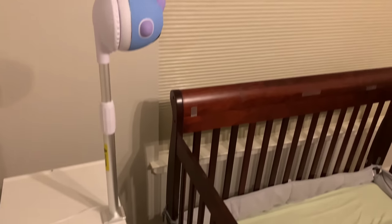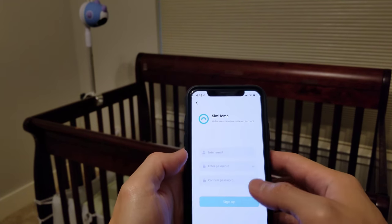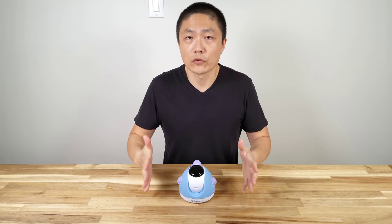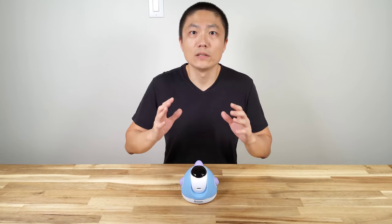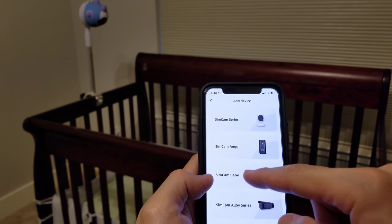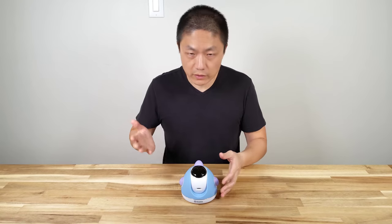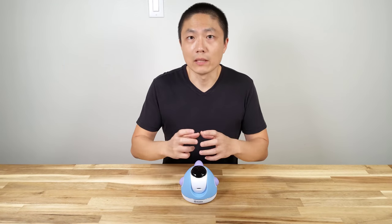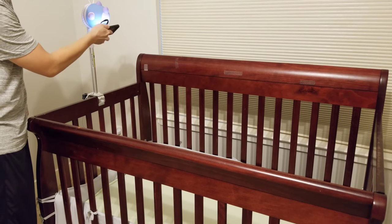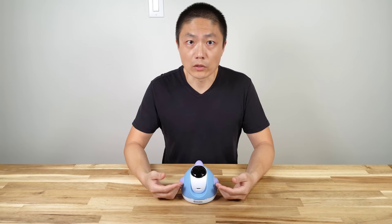Once you've physically installed the camera, the next thing you need to do is download their software. The app is called Sim Home, and you can download it on either iPhone or Android. The sign-up process is very simple — just type in your email, password, and reconfirm. Once you're inside the app, find the right camera. This company has four different ones; just look for the baby cam. It will prompt you to connect the device to a wire, then type in your home Wi-Fi username and password. It provides a QR code — once hardwired, present the QR code in front of the camera and it will connect to the Wi-Fi on its own. The machine will then download the most current firmware.